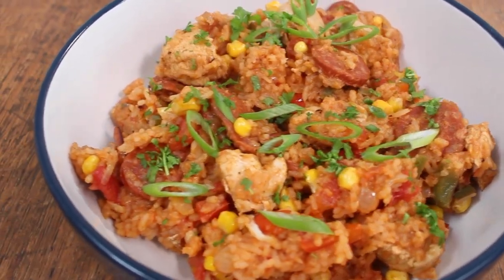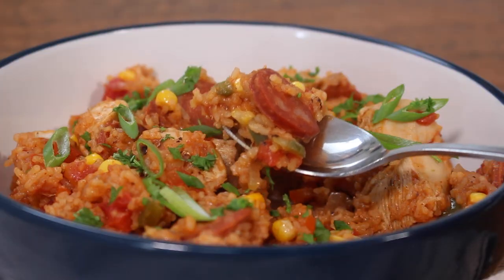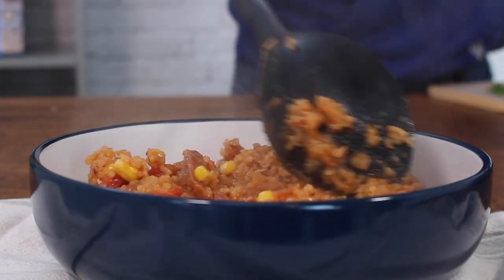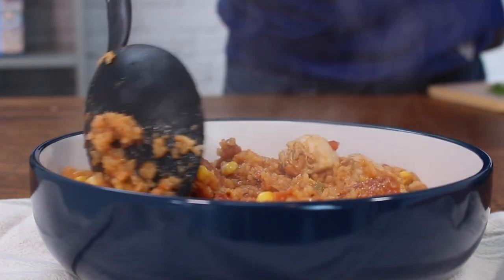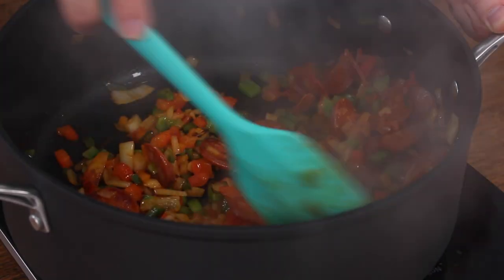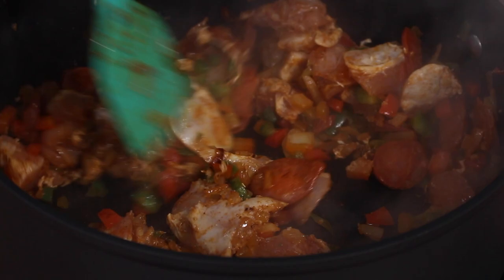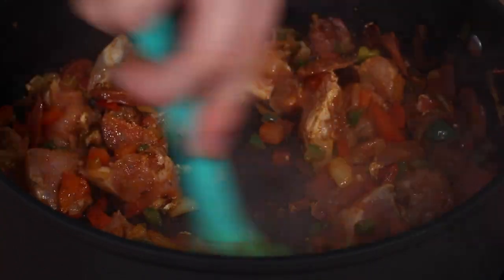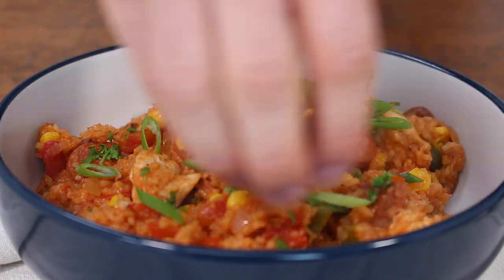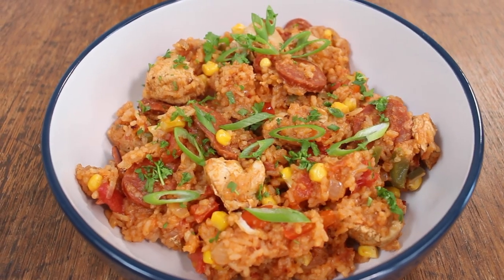When it comes to hearty and flavorful meals, few dishes can compete with chicken and chorizo jambalaya. Originating in Louisiana, jambalaya is a one-pot meal that combines rice, vegetables, meat and a variety of spices to create a delicious and satisfying dish. While traditionally made with prawns and andouille sausage, this version using chicken and chorizo gives it a solid whack of protein and a beautiful warming taste.